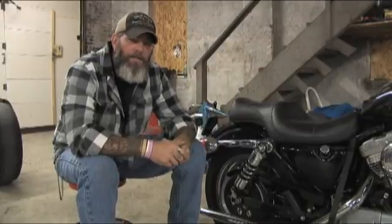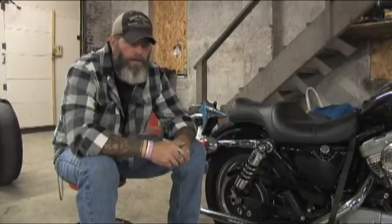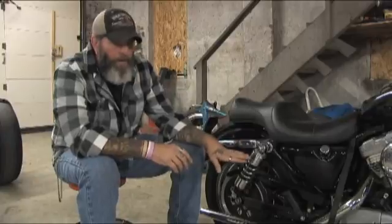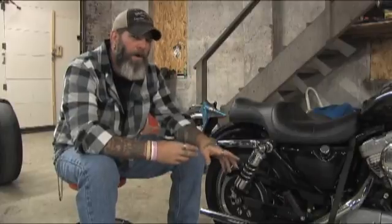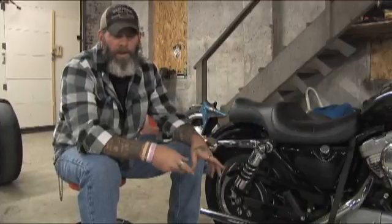Today's victim is a 1997 Sportster Harley-Davidson 883. We have progressive shocks already on this bike so we're not actually going to be changing anything out, but I will show you how to remove all the hardware and what to go through in order to change them out.